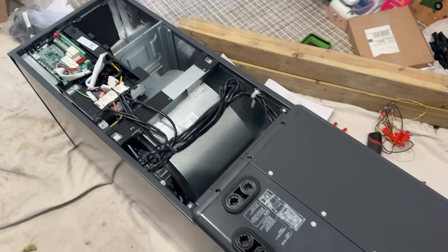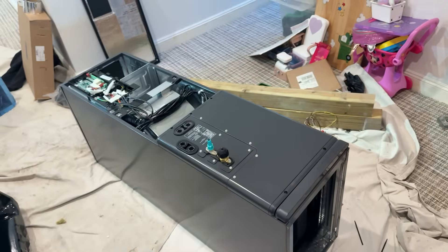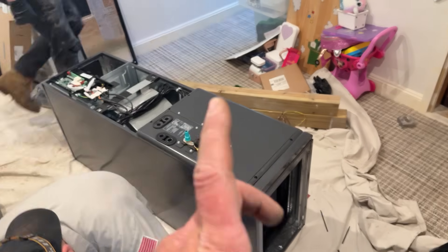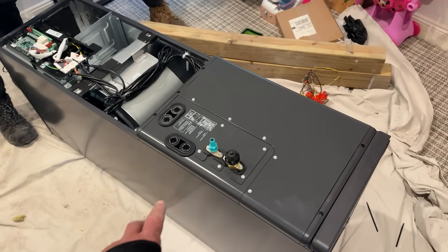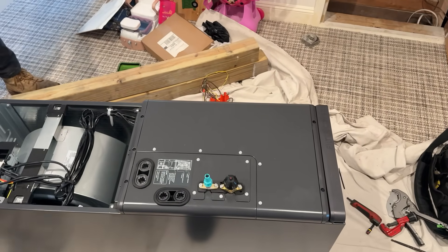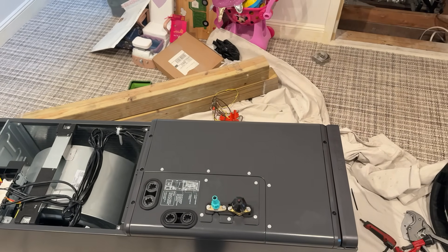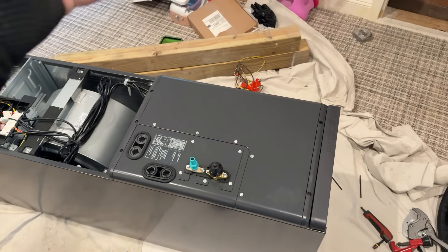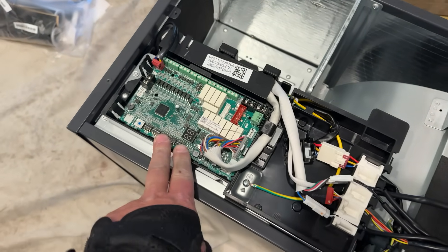Let's check out this beautiful air handler — this is the Extreme Plus. This is 14 and a half inches, which covers the one and a half and two and a half ton. 17 and a half gives you the three and I believe four ton, and the 21 and a half inch model gives you the five ton. We have a multi-positional coil, which is very easy to reposition — horizontal left, horizontal right, and up. You don't really have to mess with any of the wiring because they give you enough slack — you can pull it out, reverse it, and put it back in. Easy peasy. I highly recommend a surge protector on the circuit as well to protect that control board and especially the ECM blower motor.